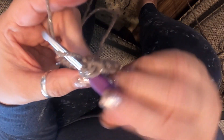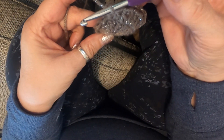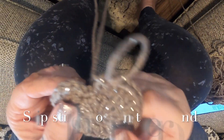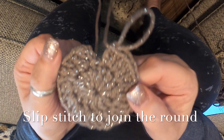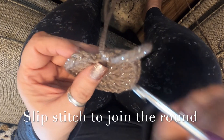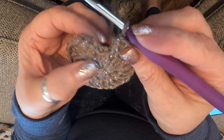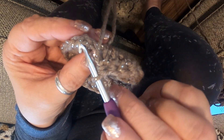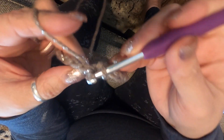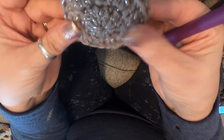Once you've completed your second round you'll end up with 24 stitches. Slip stitch to join this round — go to the first double crochet, stick your hook through those first top two stitches, grab your yarn, pull through, so that you're slip stitching that round closed.